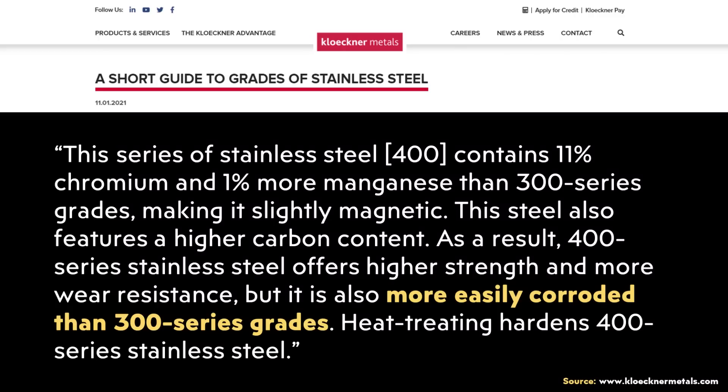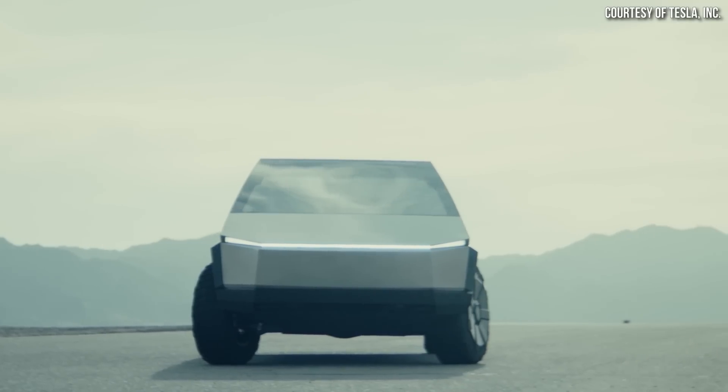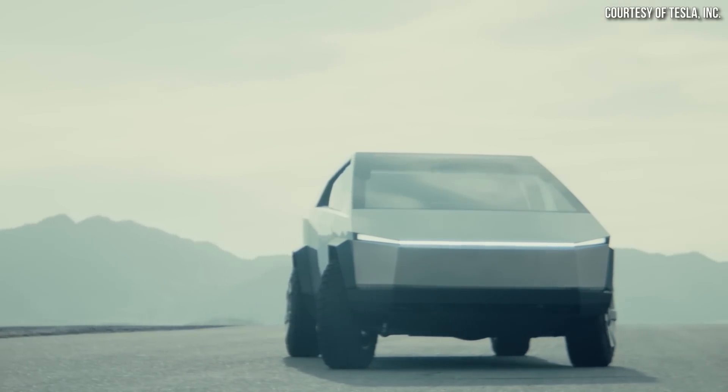Beyond the 300 series, there are 400 series stainless steels, but apparently, as a Clockner Metals article points out, these 400 series stainless steels are more easily corroded than 300 series grades. There are a number of other 300 series stainless steel alloys, but nonetheless it's obvious that none of these off-the-shelf products currently meet Tesla's needs.